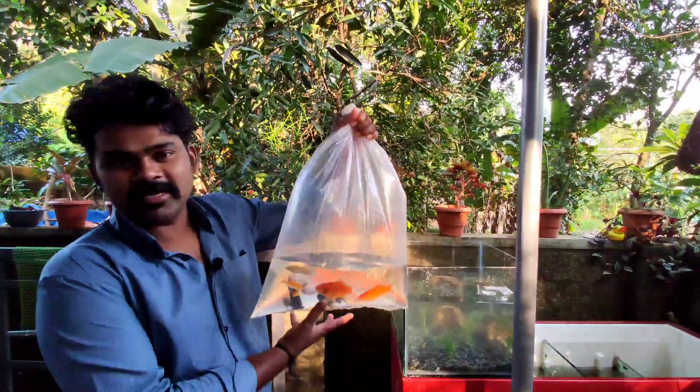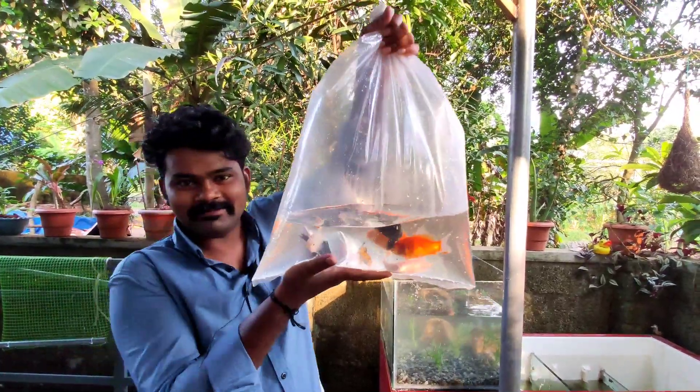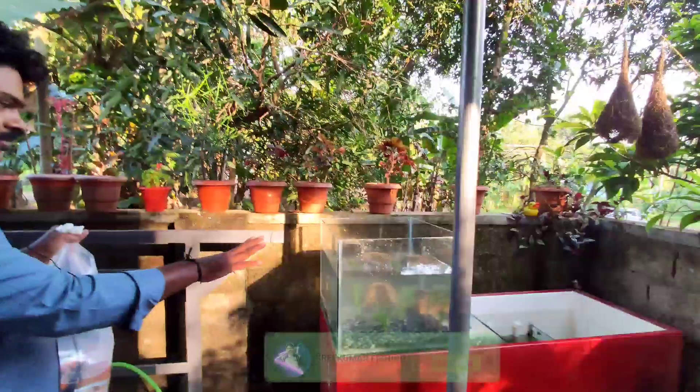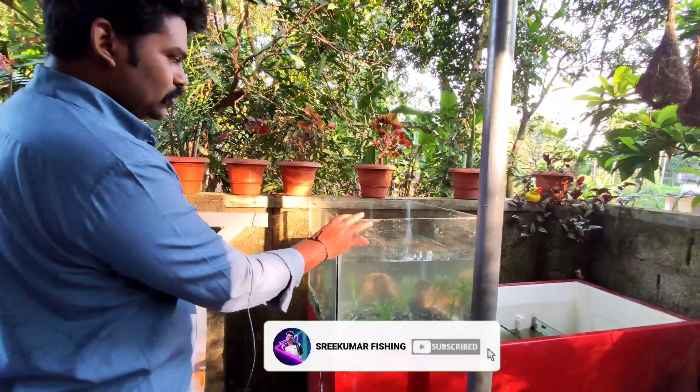Hi friends! Now we are going to be updated with a little bit of setup. They are going to be updated with the setup. Now we are going to be finished in a range of 10 to 3 million.